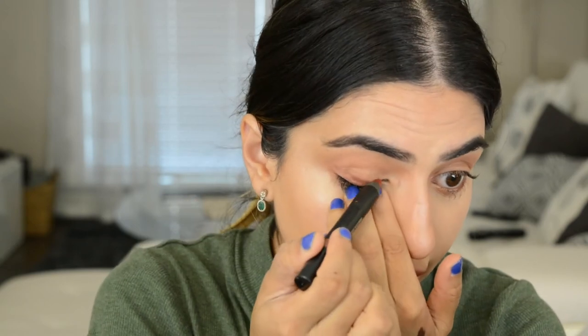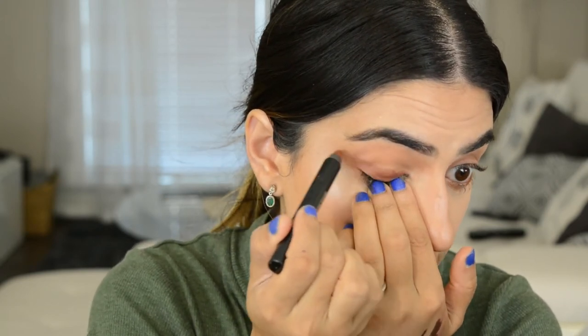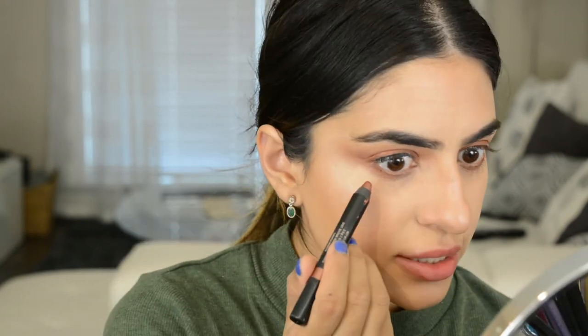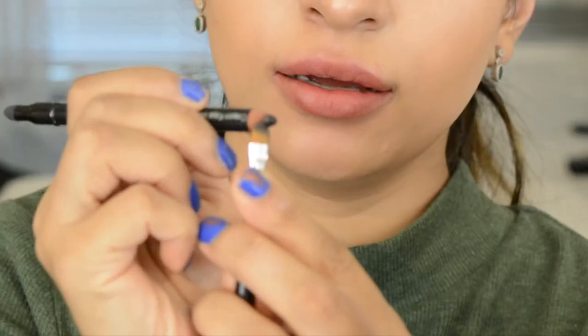Kind of like making a wing, taking it outwards. Then taking a brush and blending out that line. Taking Rustique really close to the lash line and using the brush to softly blend that out.